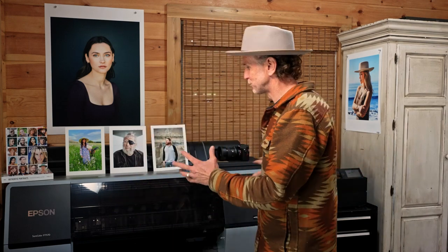Behind me I have these really amazing printers. This is the Epson P7570 — it's brand new to me and I love this printer. I also have the Epson P900. But these videos are not going to be about these particular printers. They're not going to be about loading ink or paper or technical specs. Rather, this is more about the creative side of printing — the art, the craft, the concept.